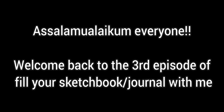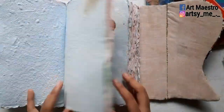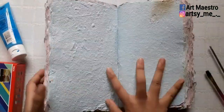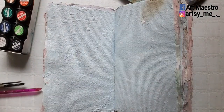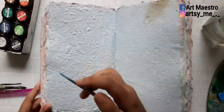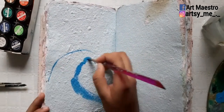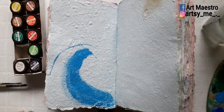Assalamu alaikum everyone, welcome back to the third episode of 'Fill Your Sketchbook/Journal With Me.' I'm finding a blue page because I'm going to paint something related to the sea — a wave painting. I haven't done any typography in quite a while, so I thought of doing it today, and this is also for a collaboration with an artist on Instagram.